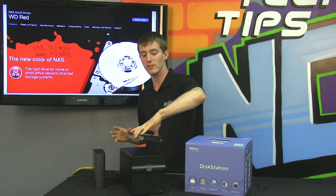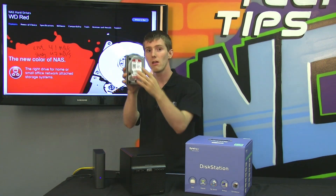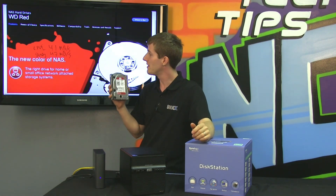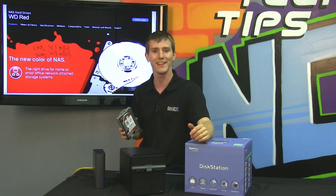We no longer have to deal with random incompatibility, and that is a headache nobody needs anymore. Thank you for checking out our episode on the Western Digital RED NAS drive. Don't forget to subscribe to NCIX Tech Tips for more reviews and videos like this one from NCIX.com.